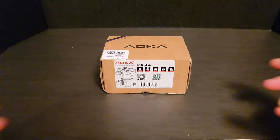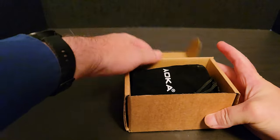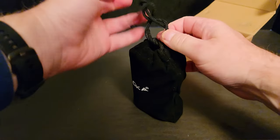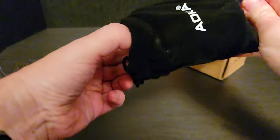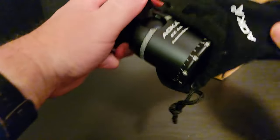Here's the tripod head that I chose. I chose a ball head versus a video head because most of my shooting lately has been outdoors on different ground at varying elevations, and I was tired of always adjusting the tripod legs to get the camera level. I just want to quickly set the tripod out, not worry about leveling the tripod itself, and just rotate the ball head to make the camera level.